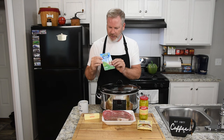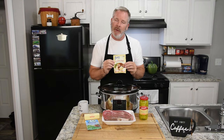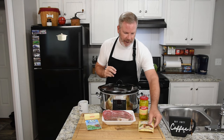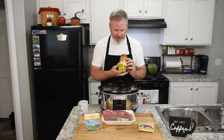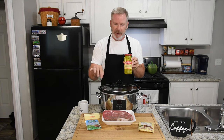We're using one ranch seasoning packet, and usually the recipe calls for au jus gravy. I have a family member that's gluten intolerant, so I just use the gluten-free brown gravy mix — it still makes it just perfect. And last but not least, we'll be doing about half a jar of pepperoncinis. I got sliced ones. The recipe normally calls for the full pepper — about six or eight — but I like the sliced; it's just easier to eat them.